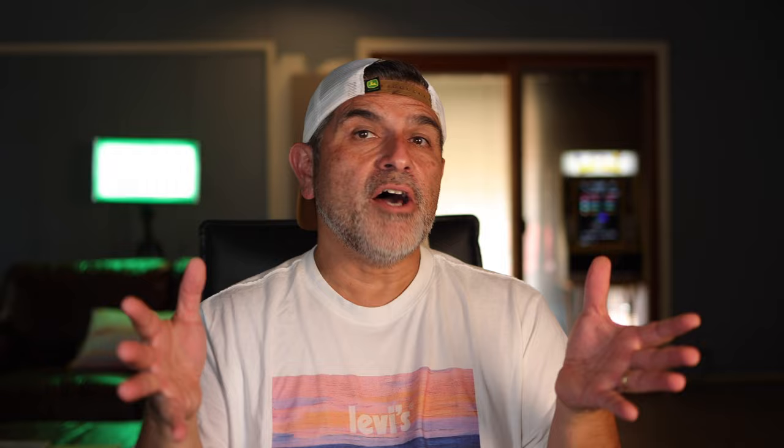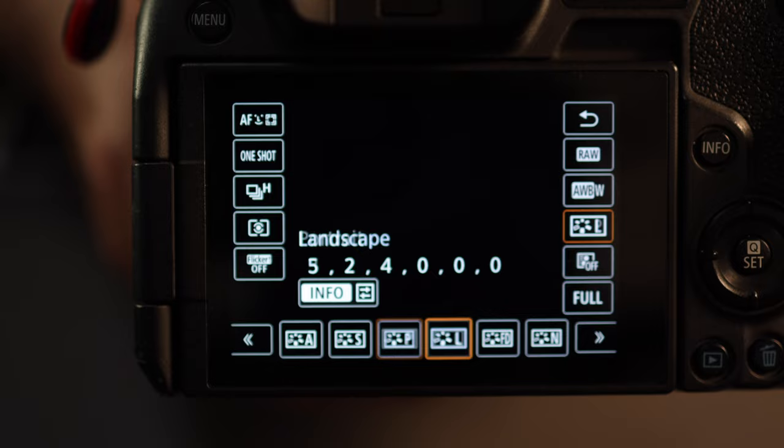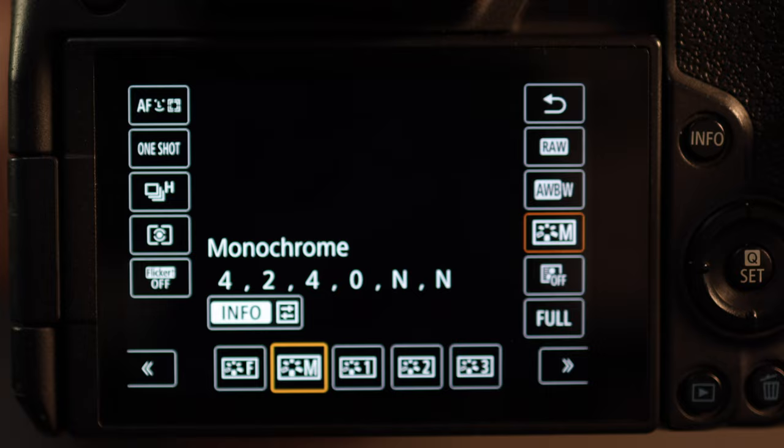This next tip will cost you absolutely nothing. All modern cameras come with a vast selection of shooting modes to choose from. So if you're stuck or primarily shoot on aperture priority, experiment with different shooting modes and creative options offered by your camera. Try shooting in manual mode, or explore different picture styles such as monochrome and see everything in black and white.